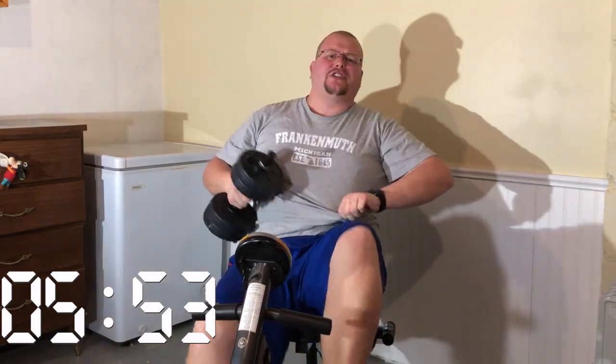You guys feeling the burn yet? Let me know in the comments below after your workout. That's 30 seconds — take a little rest, then we'll go again in 30 seconds. Our workout has lasted just over four minutes so far. If you're still with me, good job — keep working hard!